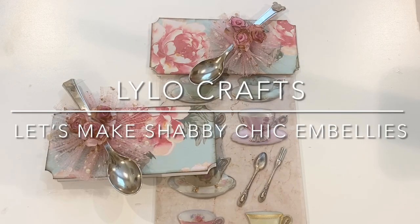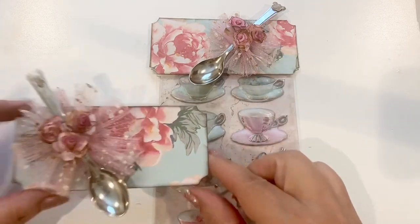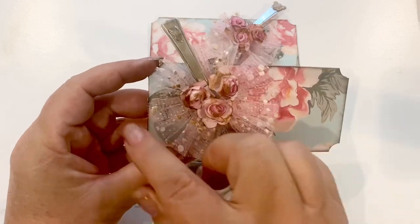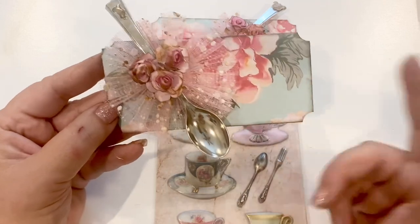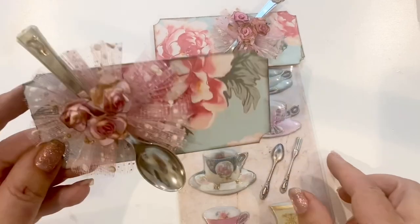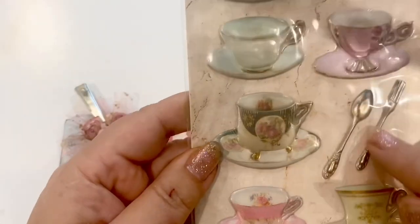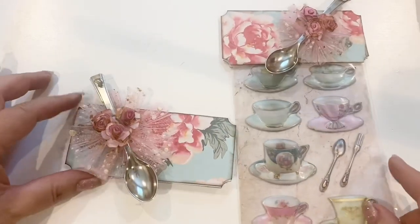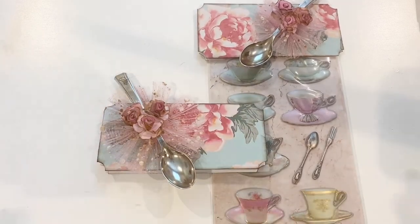Hello, this is Raina with Lilo Crafts, coming on today to make these sweet little antique spoon rosette embellishments that you can put on as a bag topper, put on a card, use on a journal pocket, or anything you like — on a folio, the front, whatever. It was 100% inspired by this little spoon right here on these stickers. I'm creating some happy mail for a couple of my sweet friends who love a more vintage or shabby chic look.